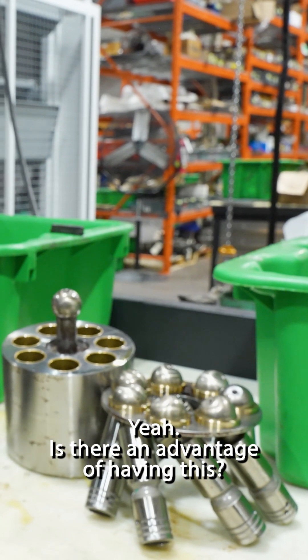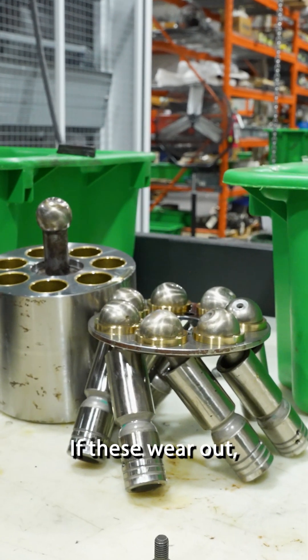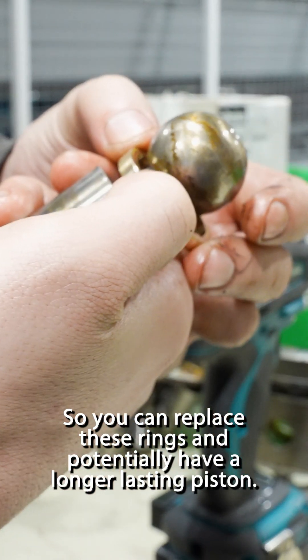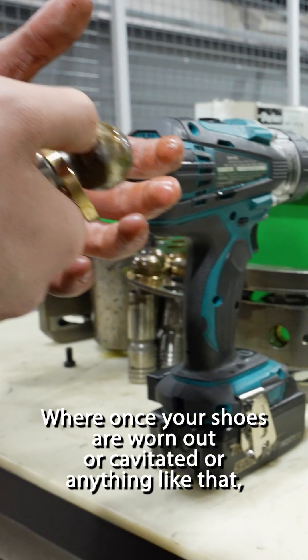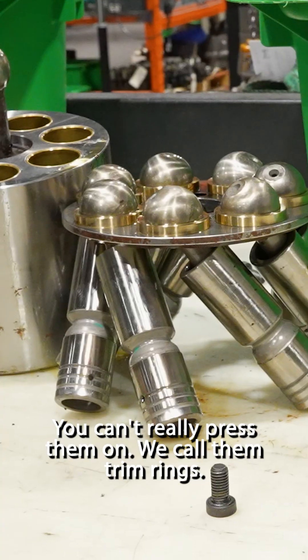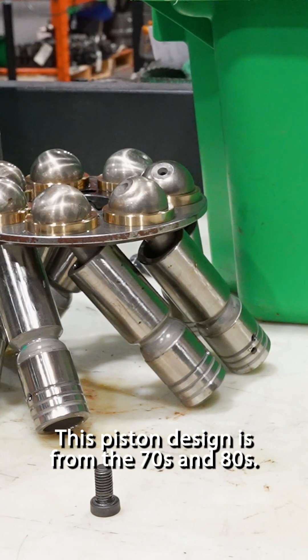Is there an advantage of having this versus the other? Yes and no. These wear out. It's a lot harder to wear out this piece, so you can replace these rings and potentially have a longer-lasting piston. Where once your shoes are worn out or cavitated or anything like that, they're garbage — you can't really press them on. We call them trim rings. That piston design is from the 70s and 80s.